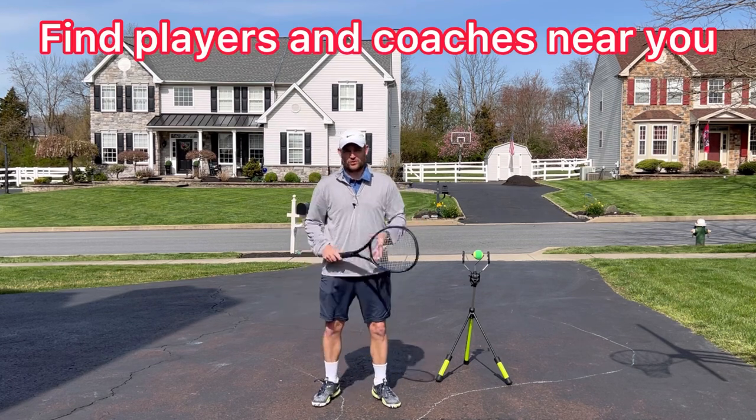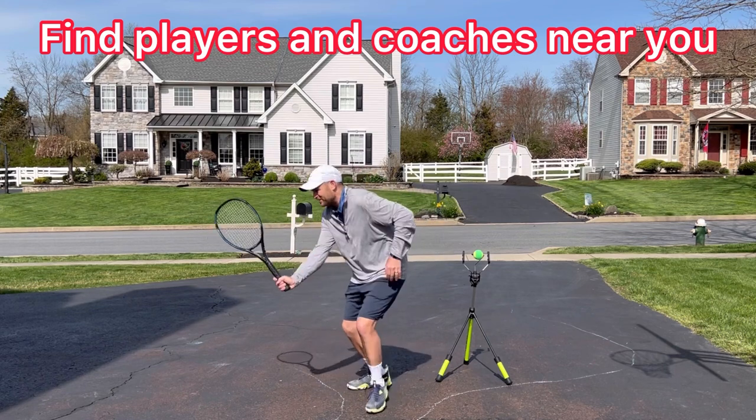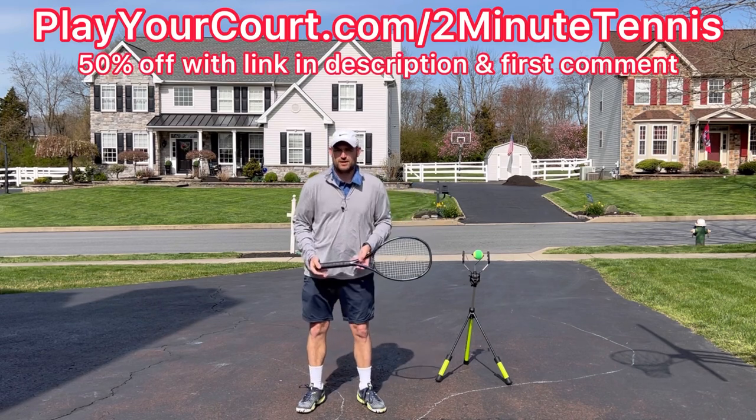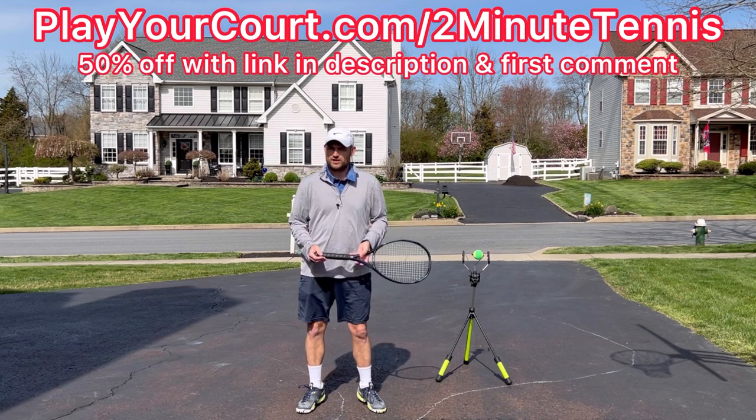If you're looking for new people in your local area to play matches against or practice with — maybe people you can use this new volley technique against — then use my link for PlayYourCourt at PlayYourCourt.com/2MinuteTennis. When you use my link to sign up, you get 50% off.